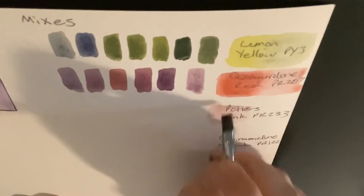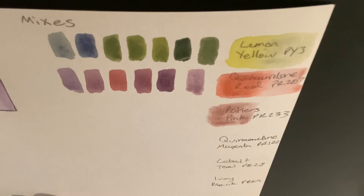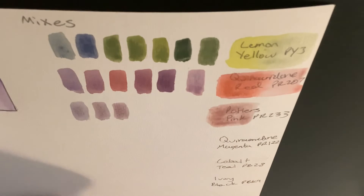The next color I'll be mixing with is one of my favorites — more specifically, potter's pink. As we mix these two colors together, we can see these soft, dusty lavender tones.